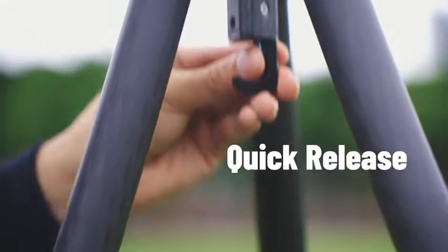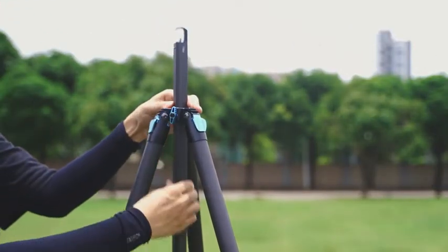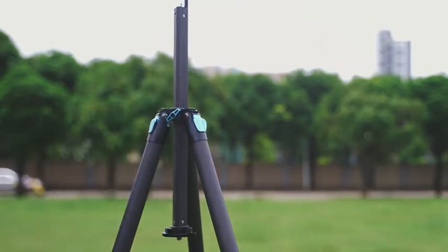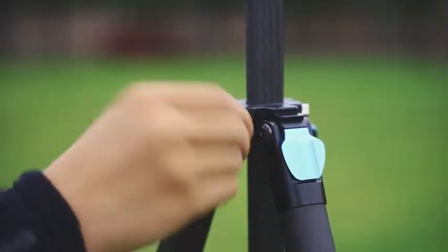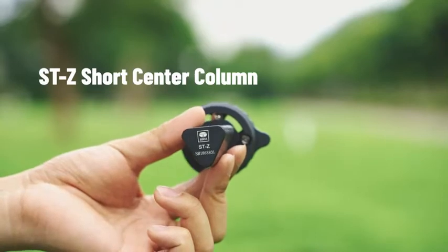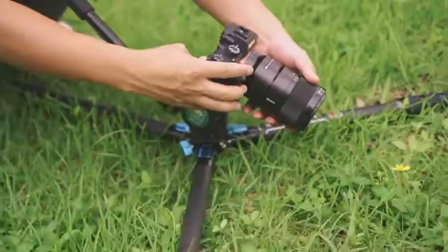Quick-Release System: Press the Quick-Release button to quickly remove the center column for a lighter kit. Reverse the center column and insert it directly into the tripod for quick setup. Adjust the height of the tripod by pulling the center column up and down. Mount the STZ short center column to the ST224 tripod to get low-angle shots.